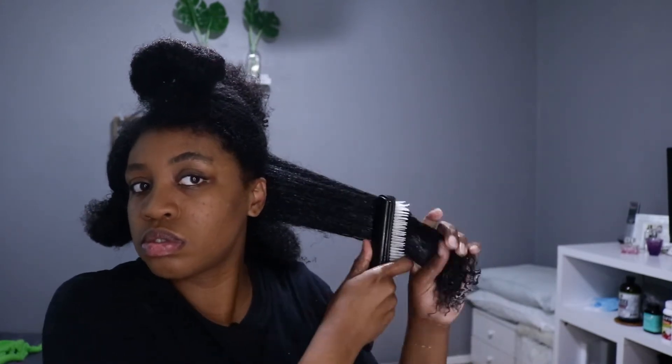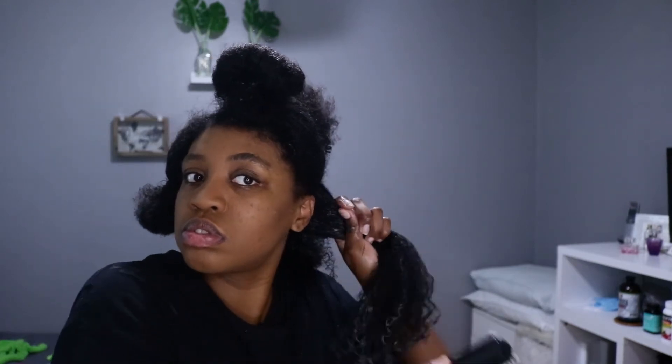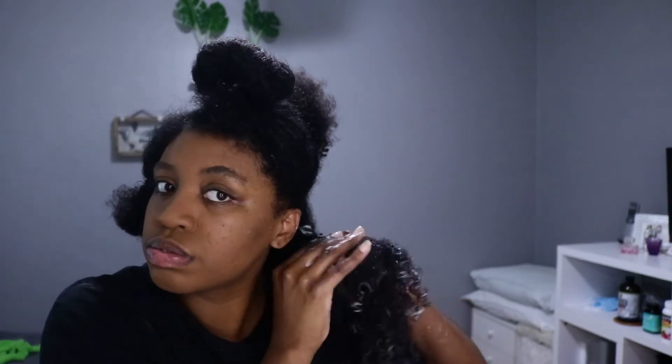In each section I'm making sure I detangle all the way so I don't run into any kinks. I'm doing it both before I'm deep conditioning and also while I'm doing my flat twists as well.